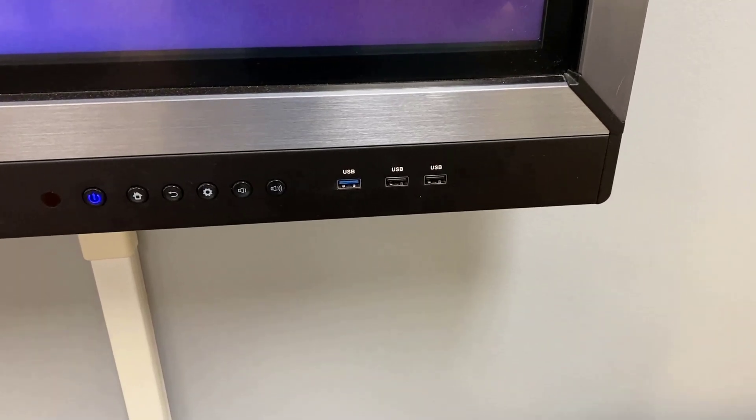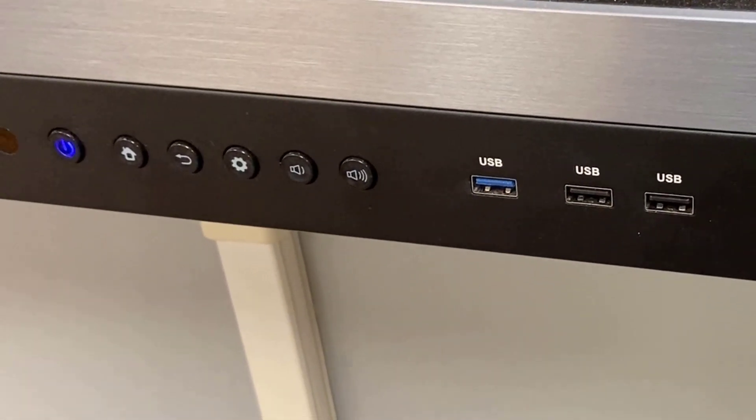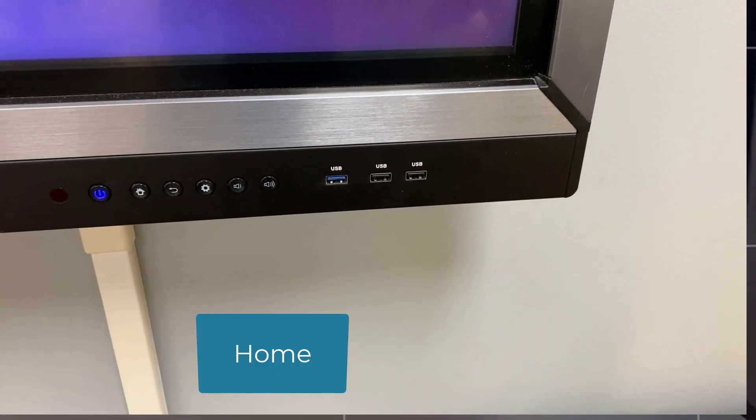I'm also going to show you how you can connect the camera and do fun stuff in Zoom. Right now you're just seeing me with my webcam. I'm going to share my phone — you should see my phone is connected. I can move a little bit closer to show you some hardware. To turn the board on, here's your power button down here.